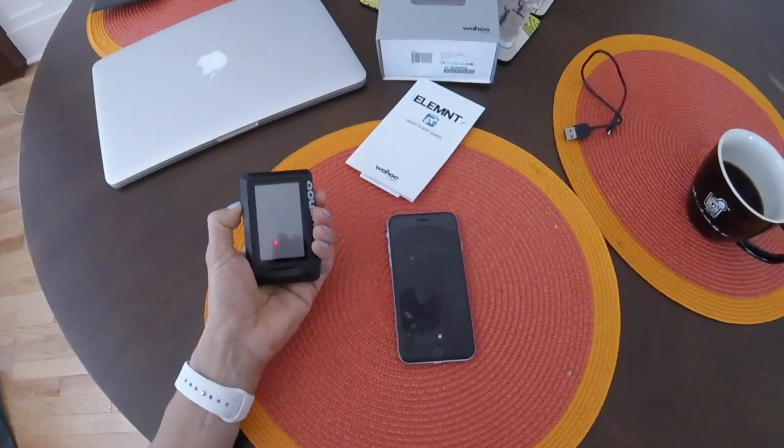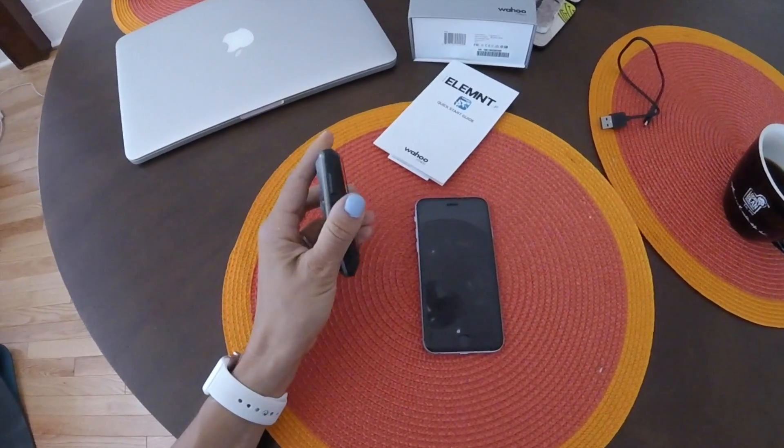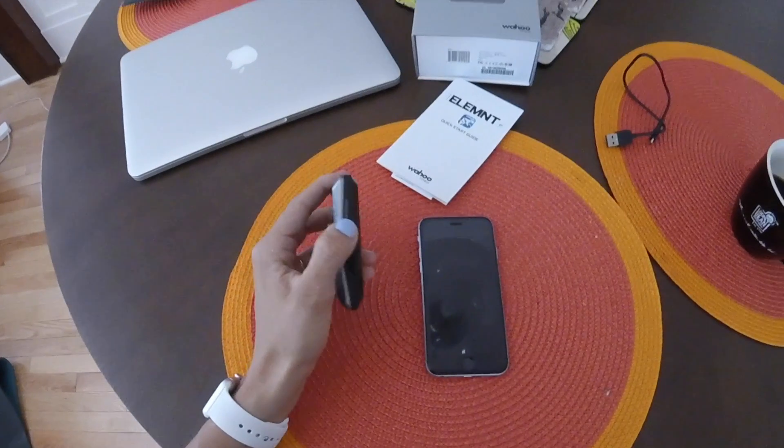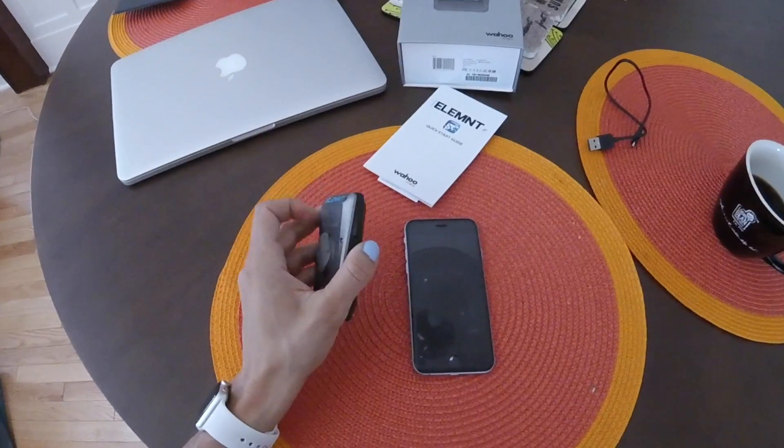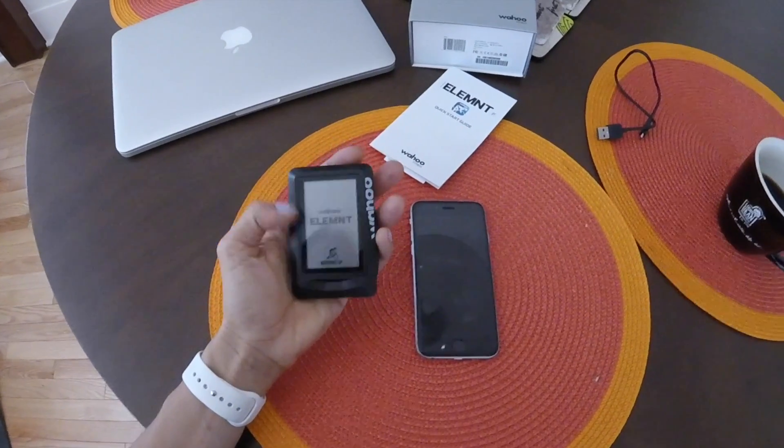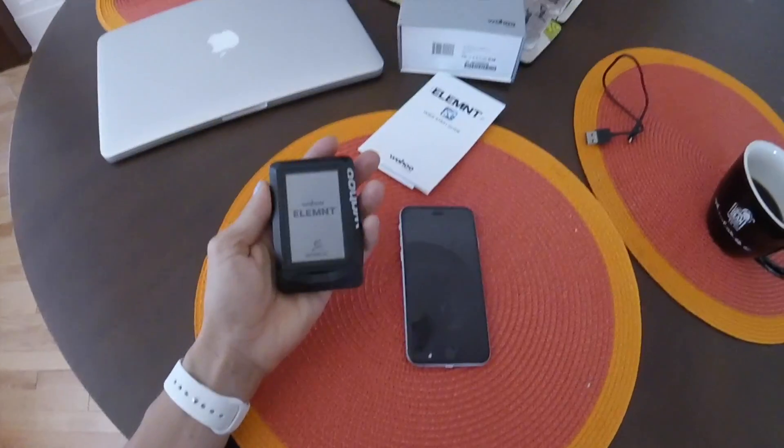So this is brand new. The power button's here. It's pretty obvious for me because I'm used to the power button being here on other devices I've used, but in case you've never used a bike computer before, this is the on button. You've got a little guy on his little kicker trainer. It's kind of cute.